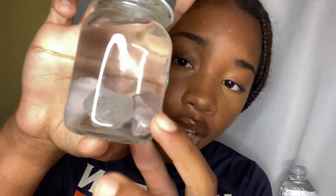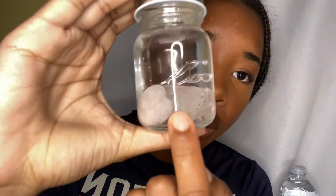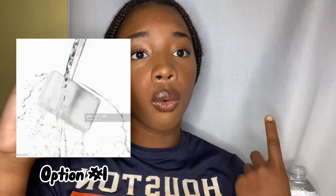My mom makes moon water and what she does is she puts her crystals in it — there's clear quartz and rose quartz in here, and she also has amethyst, it's just not in here. She fills it up in this clear container. I forgot to cleanse it — oh wait, I did cleanse it with soap and water. You can cleanse it with soap and water or incense, but I just did soap and water.